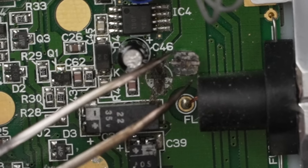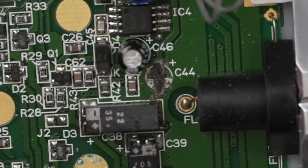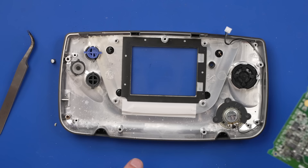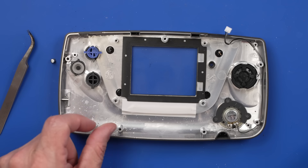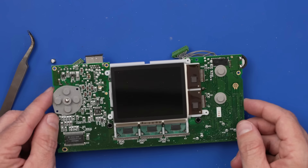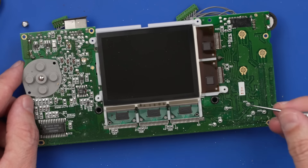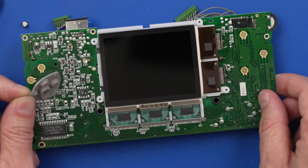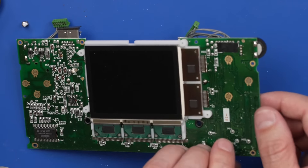Let's get this board out so we can have a better look at it. With all the screws out we can pull the board out. Definitely some corrosion in there, not too bad though. Let's look at the other side — that's actually not too bad, just a few spots of corrosion over here. The main thing we need to deal with is on the other side.